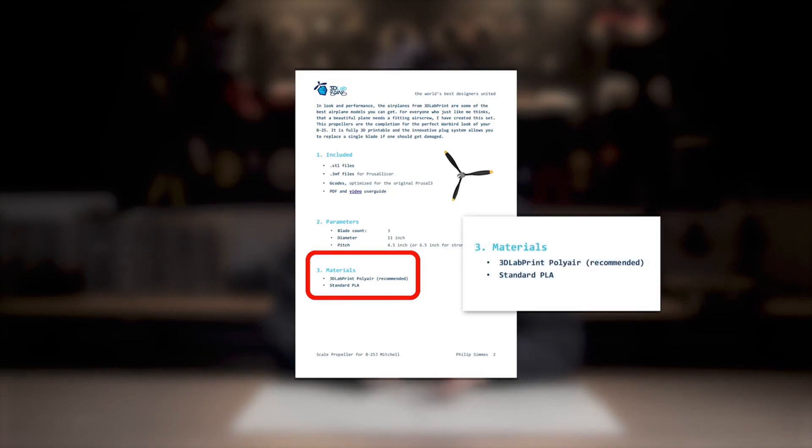After our investigation, we found that the cause of the accident was the incorrect material used for the propeller. The official manual recommended PLA material, which was clearly not suitable in this case. We also demonstrated through practice that PLA is indeed not suitable for printing propellers.